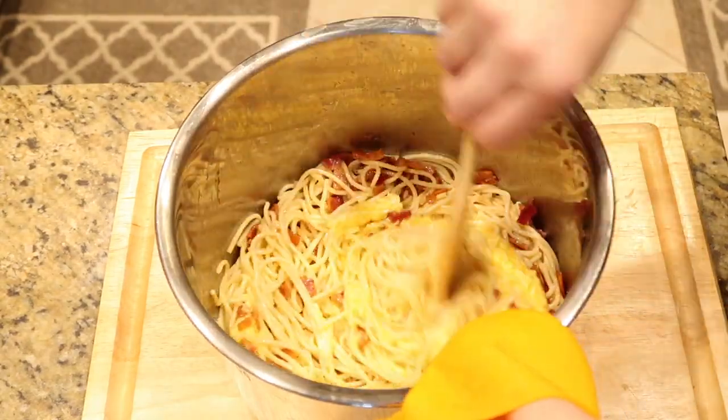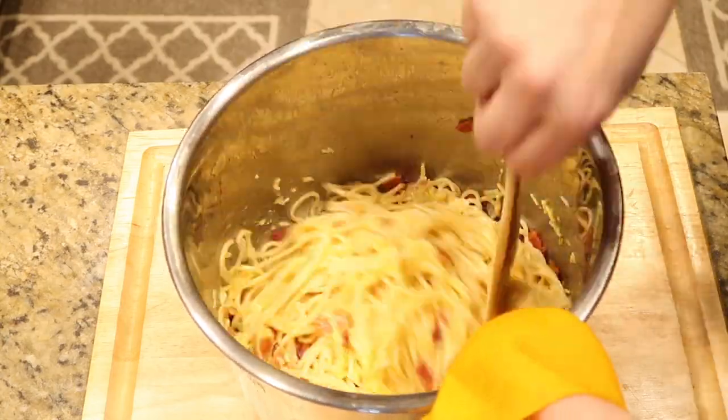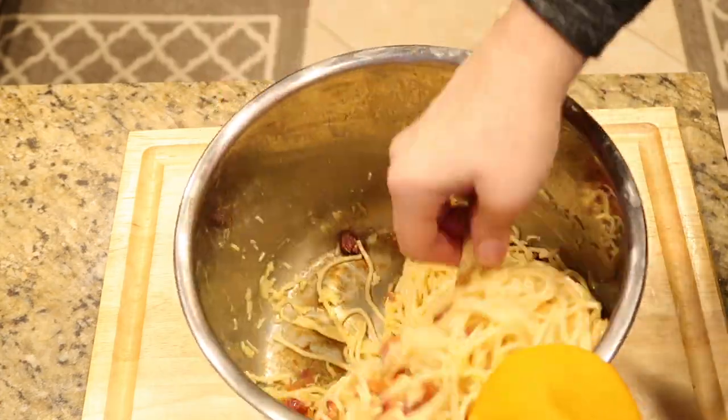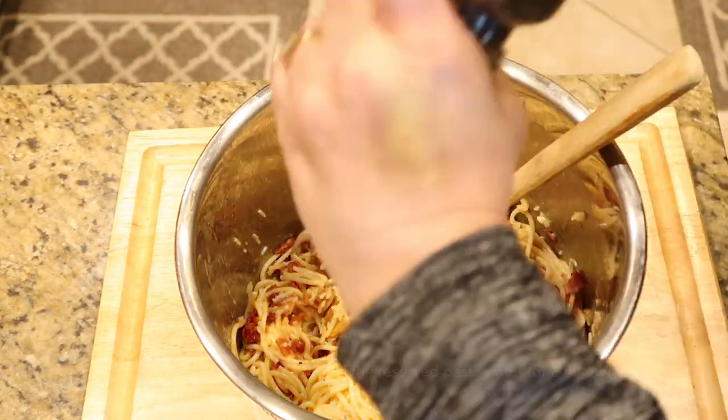The reason we took it off the heat is because we don't want the eggs to curdle into scrambled eggs — it's going to be part of a sauce. You don't have to worry about the eggs not being cooked because the pasta is warm enough that it's safe to eat.